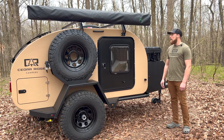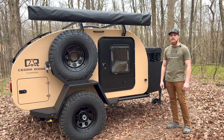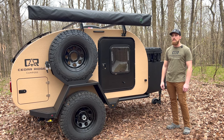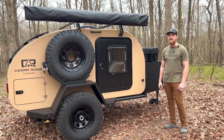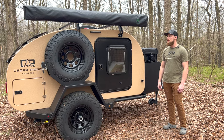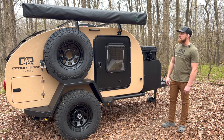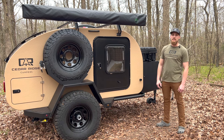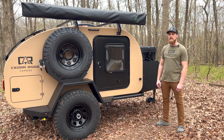Another thing that sets us apart is our bed-liner exterior. It gives a 100% seamless exterior, sealing everything up and actually adding a lot of strength to the trailer. It's also scratch-resistant, so you never have to worry about pinstriping your trailer going down the trail.